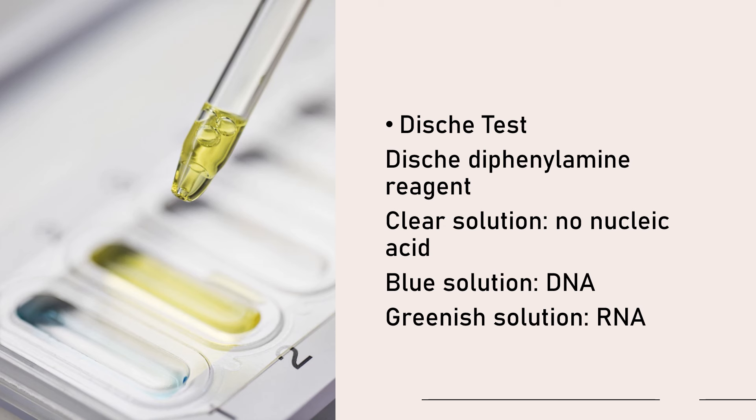The intensity of blue color produced corresponds to the amount of DNA that is present. Please note that this test detects your sugar deoxyribose that is present in DNA. Your diphenylamine reagent will detect your deoxyribose, giving a blue solution if DNA is present, a green solution if RNA is present, and a clear solution if there is no nucleic acid.